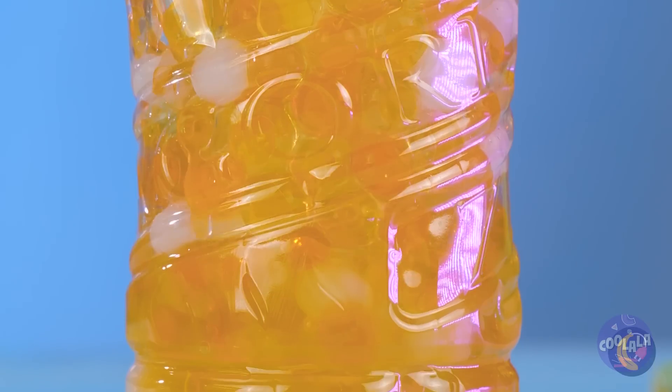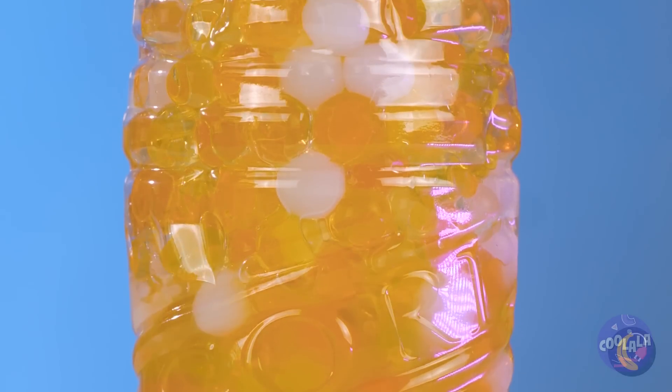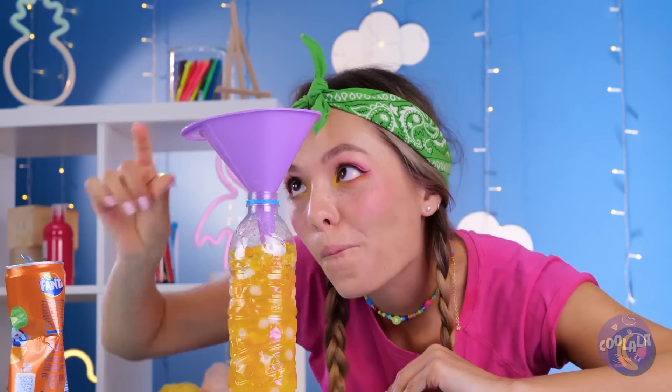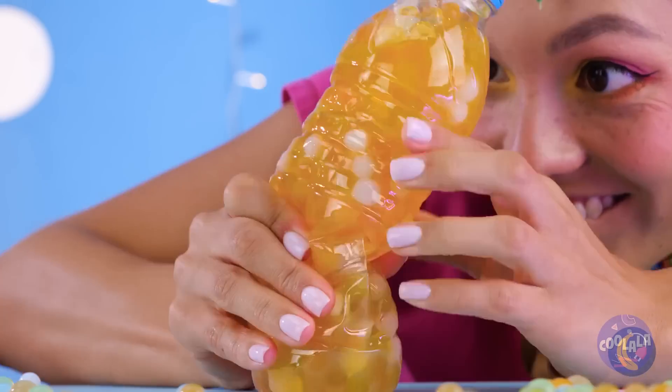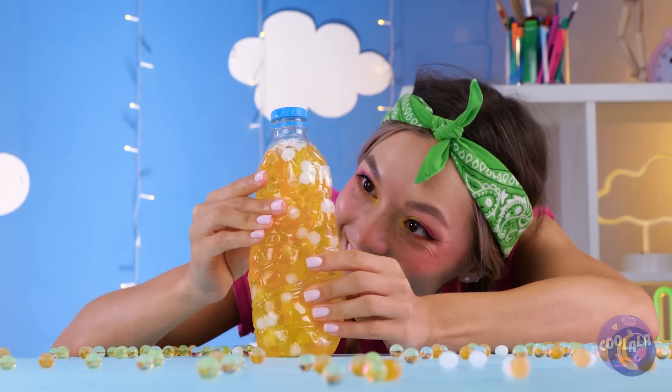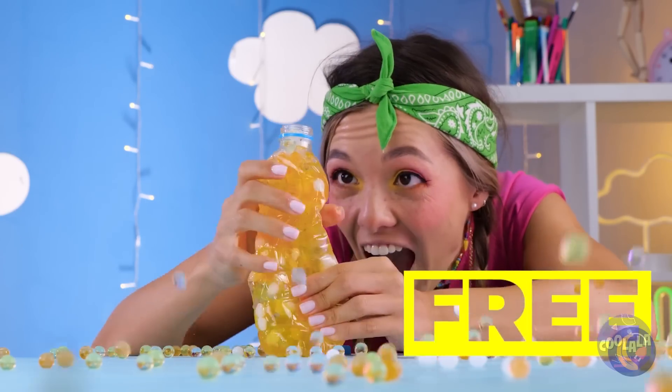Just add soda! Close it tight and start squeezing. Just remember, though — everything has its limits!